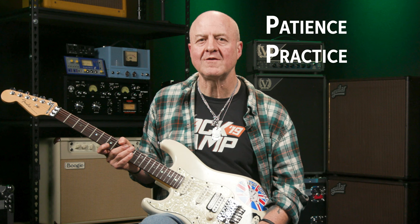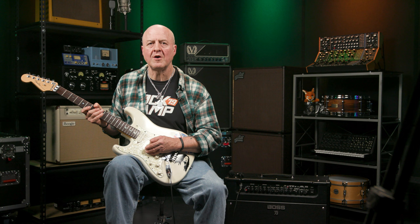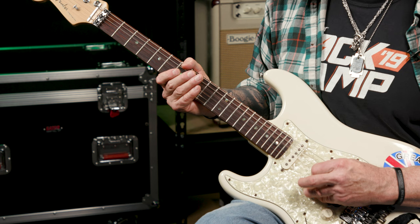Remember to always apply the three sacred P's: patience, practice, and perseverance. If you do so, you'll master this new picking skill in no time. You've never done this before, so give yourself a little bit of time. To get used to this new two-string picking motion, I recommend you just do it over and over again on the open strings without fretting any notes. Start slowly and build up speed slowly as well — playing the guitar is not a race. Take your time, and before long you'll have this down.